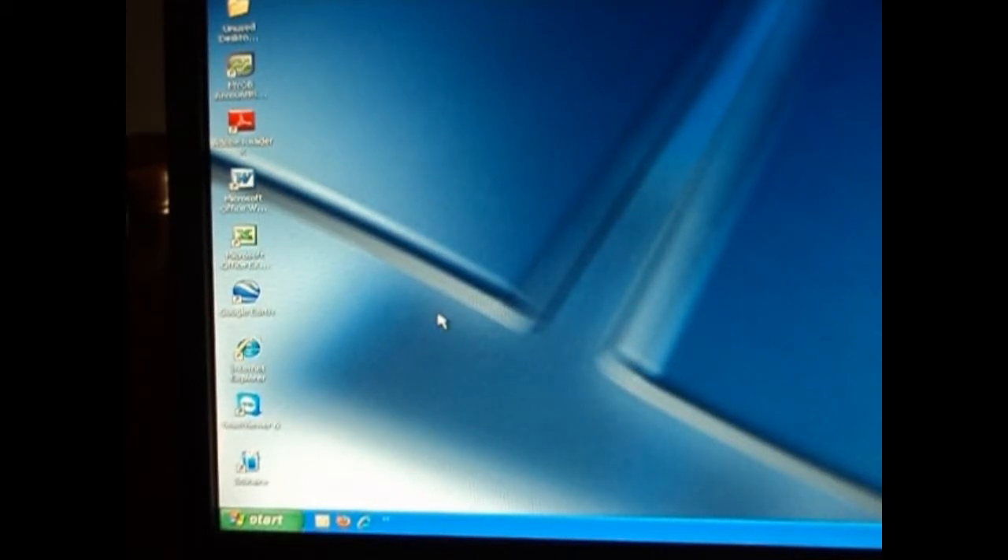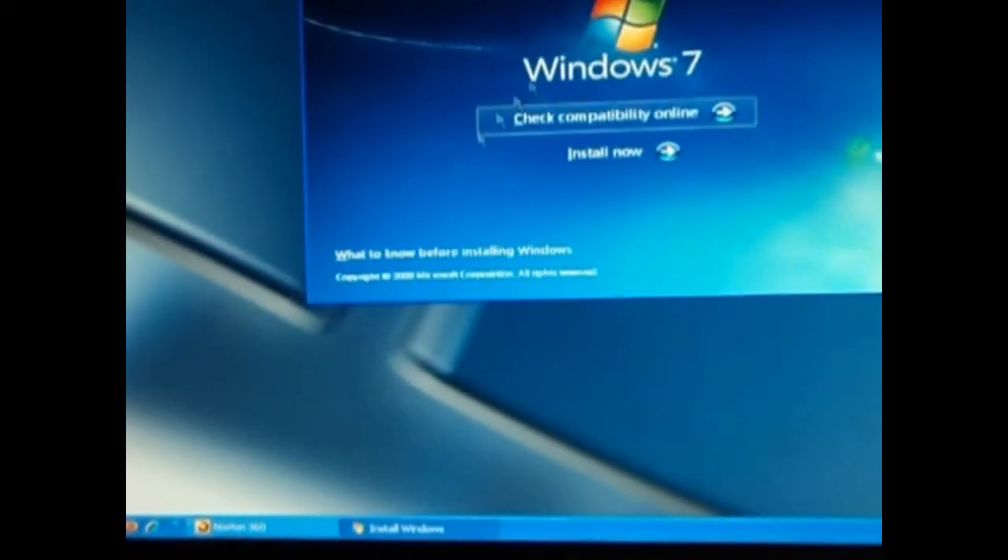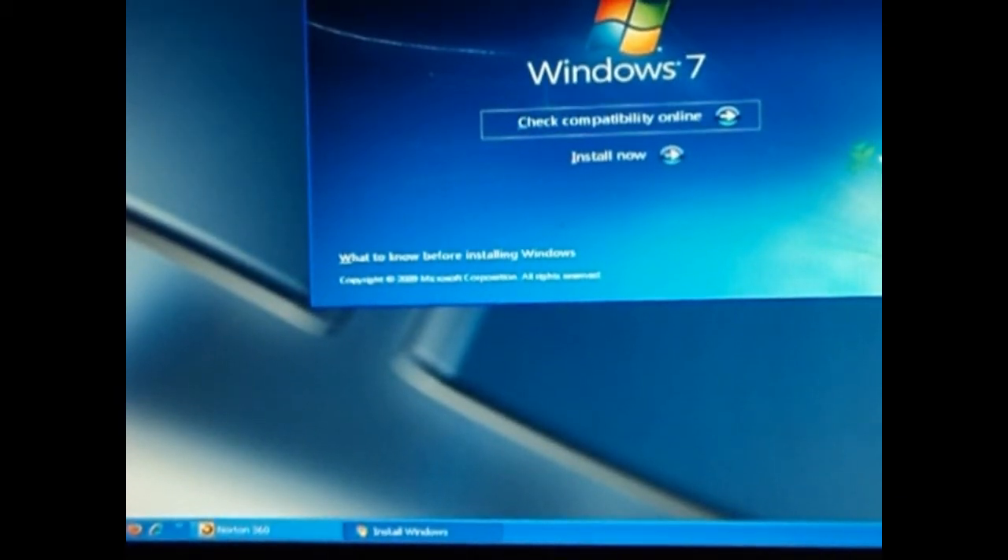Hello YouTube. I'm going to show you how to reformat your computer to Windows 7. This computer is Windows XP, so the first thing you need to do is put in your CD and get out of that program.